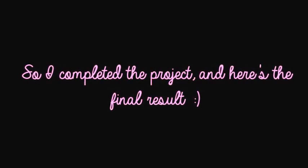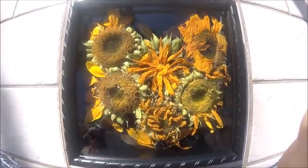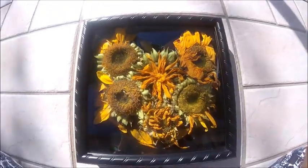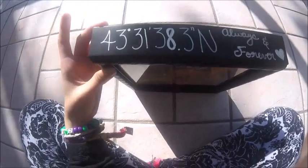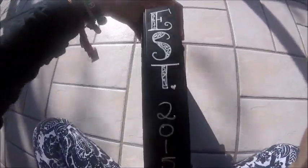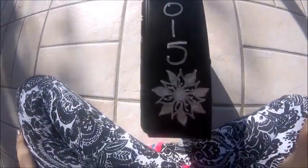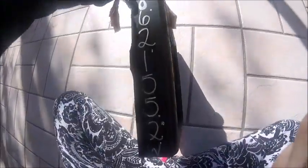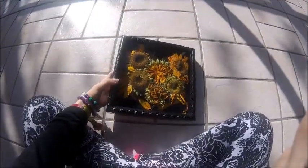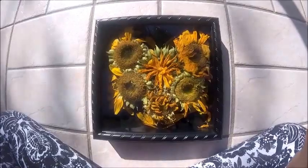I completed the project and here's the final result. On here I basically wrote out the longitude and latitude of our first date, which was at the Hangar at Electric Forest. I wrote down that we were established in 2015 because we technically do not have a date — we celebrate the first day of Electric Forest as our anniversary, regardless of what day it falls on each year. I didn't mean to draw the eights like infinity symbols, but they came out that way, so it was pretty cute.